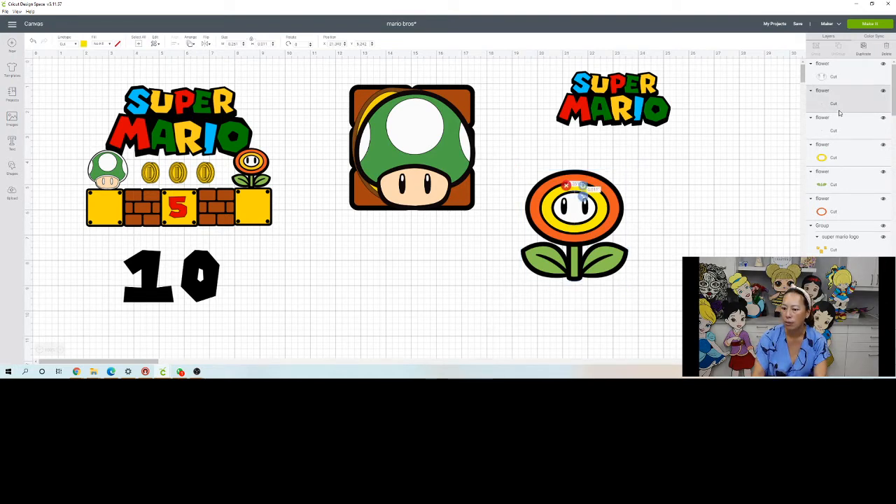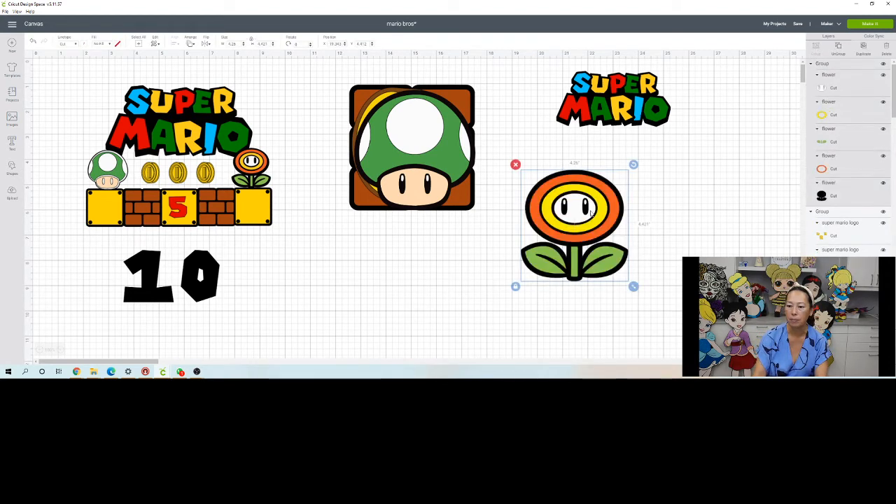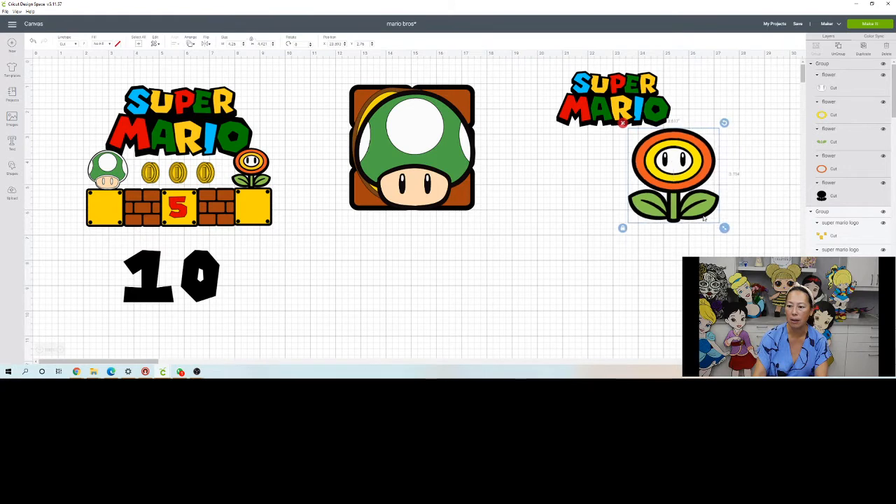These are the little dots - I just got rid of that. Now with this one, let's look at the eyes. You can keep the dots if they're not too small - that's a game-time decision. I think the flower is done. Let's grab it, group it, move it to the side, and make it a little bit smaller.